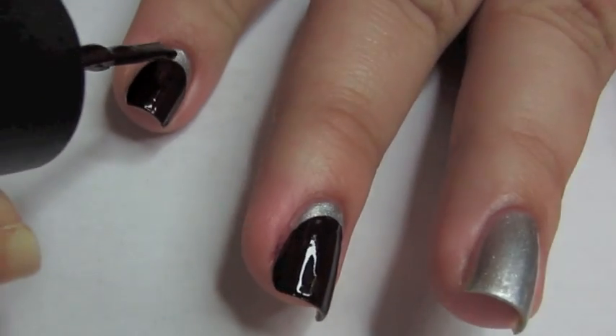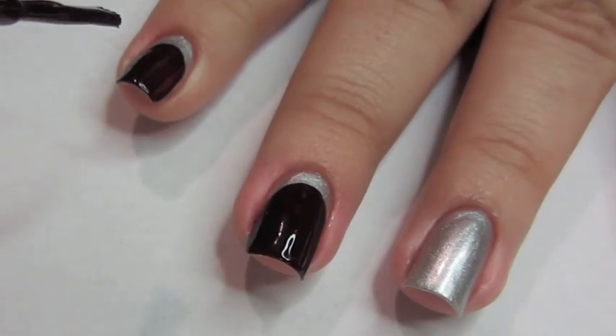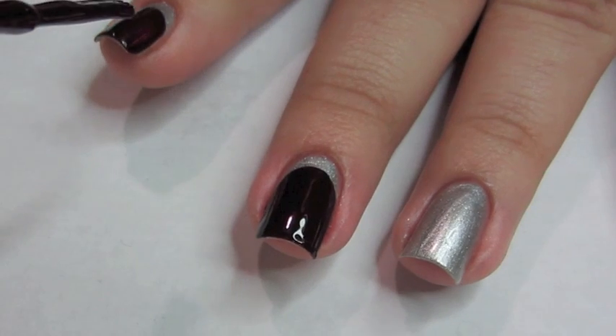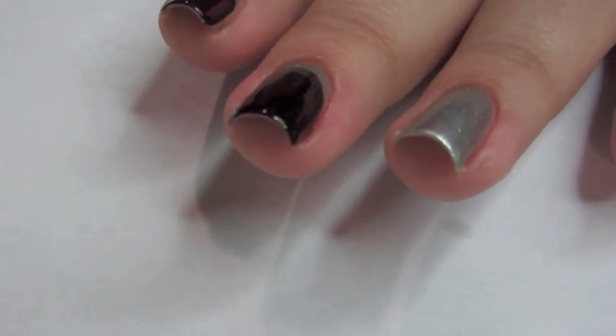The first coat isn't as important as the second and third coat. Here I'm trying to perfect it so that the line runs smoothly and as close to a U shape as possible without any rough edges, as well as painting the side of my nail, which takes me a few tries to get.